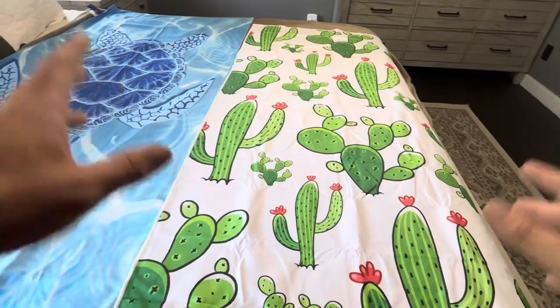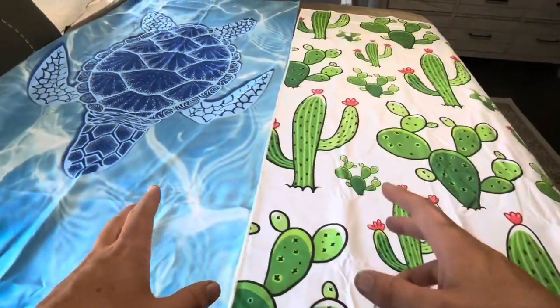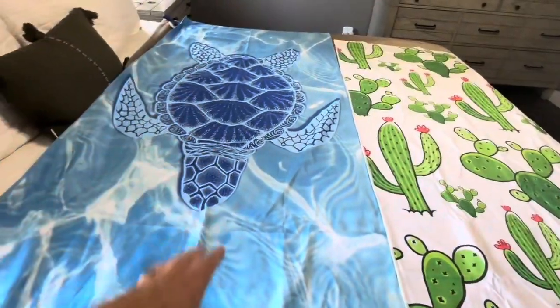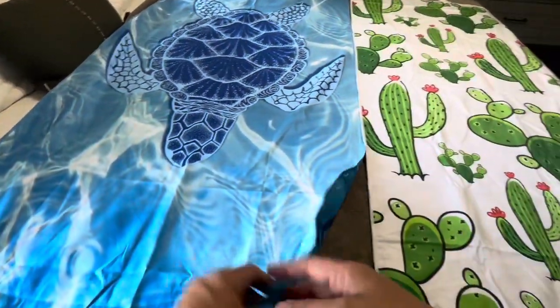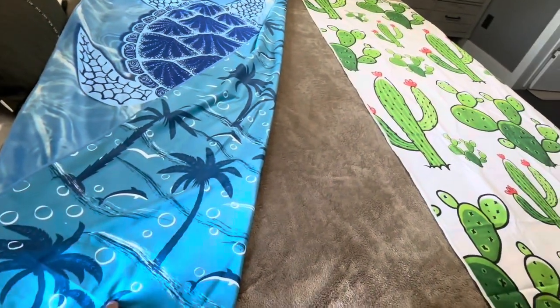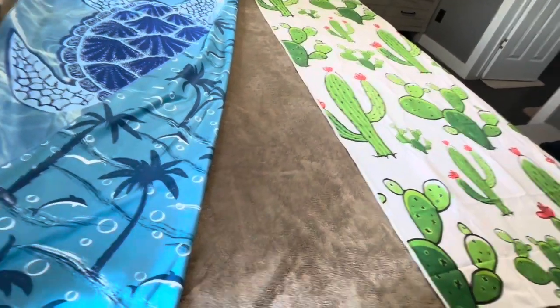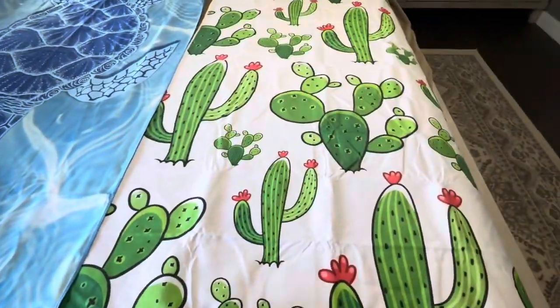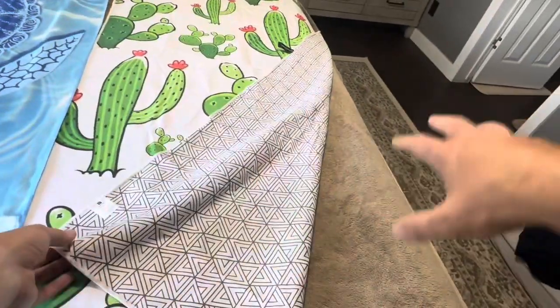One thing about this Go Must one that I actually prefer is that it has two different designs on the front and on the back. On the front you have the sea turtle swimming through the water, and then on the back you also have dolphins and little palm trees and bubbles across the back. On the cactus one you have the cactus on the front, and then on the back it's more of just a pattern style.